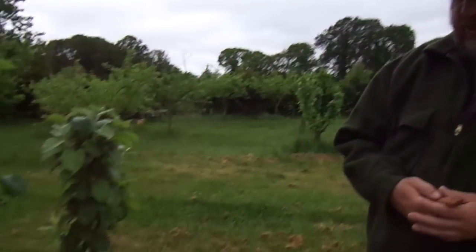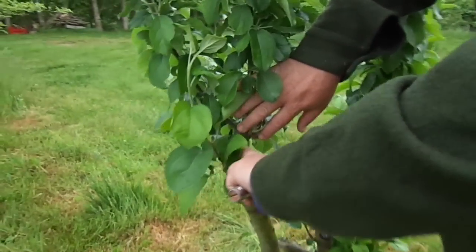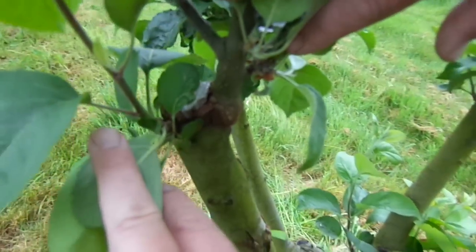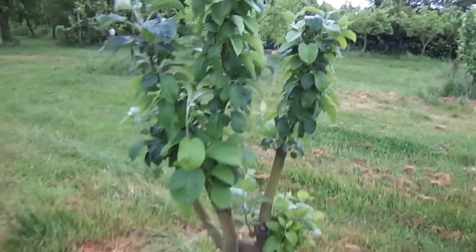This is a tree I grafted over — the Miller's Seedling. You can see here, if you want to close in, you can see what happened. I sawed it back hard, sawed it back and then did some rind grafting. Most of the grafts took, they've grown away, and now I'm doing some tidying up.